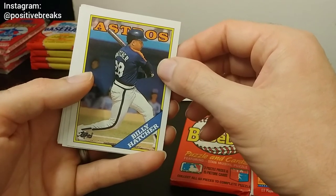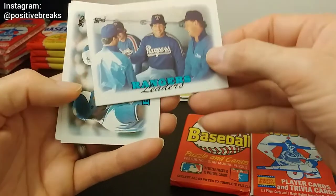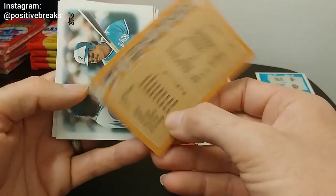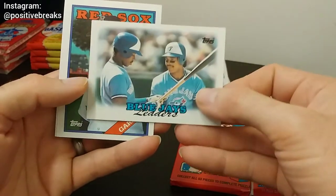I'm still kind of working out the ideas. Rangers leaders. Blue Jays leaders.